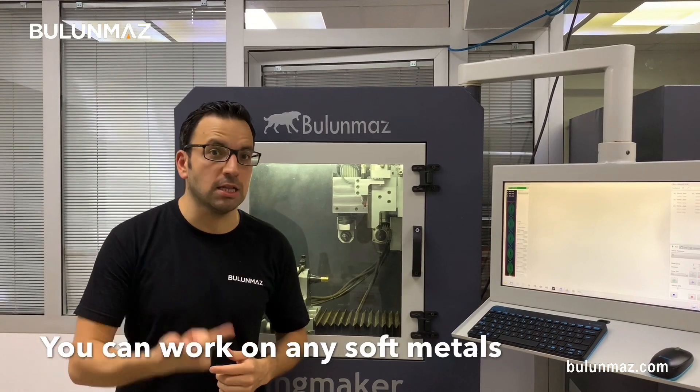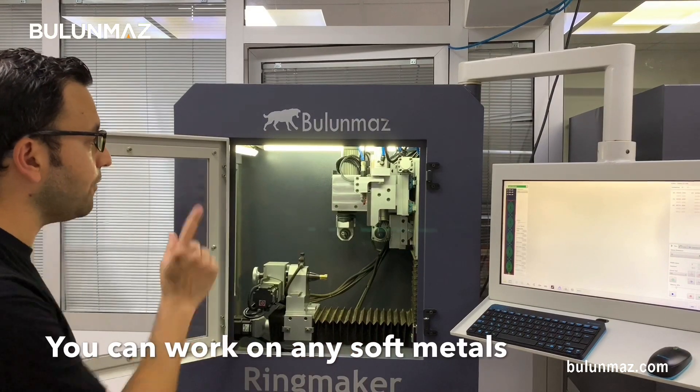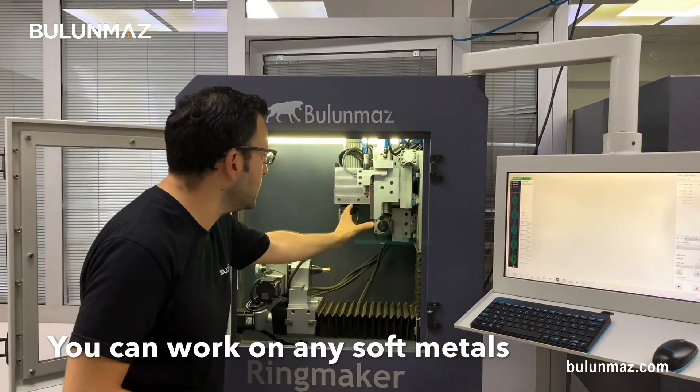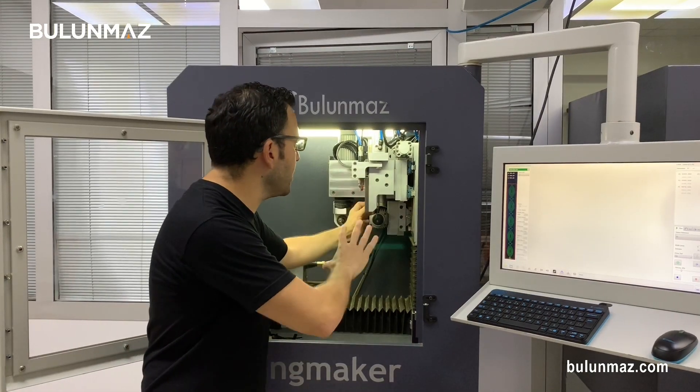It is made of carbide. As my company is specialized in the jewelry industry, we are making end mills convenient for soft metal production. You can use our end mills for gold, silver, platinum, or any other soft metals. Now I will start the operation. I fixed my 0.50 mm end mill on the 40,000 RPM spindle of RingMaker.